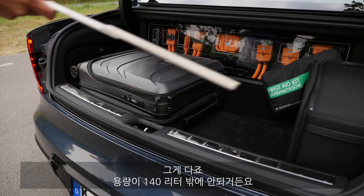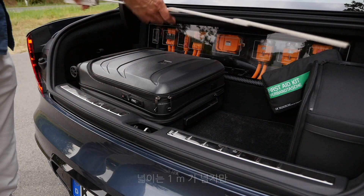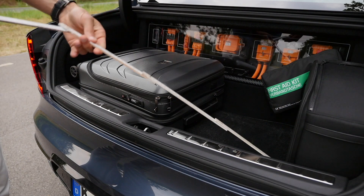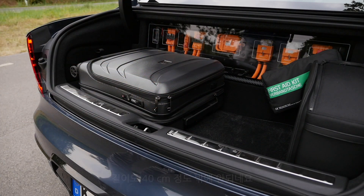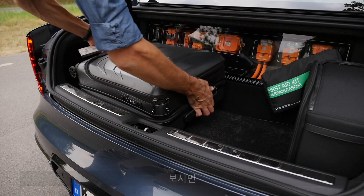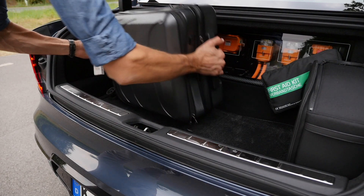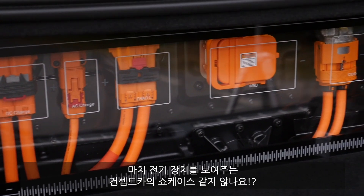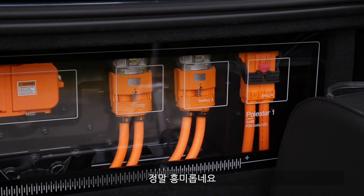The trunk holds about 140 liters. The width is actually a little over a meter, but the height is barely 40 centimeters and the usable depth is just about 40 centimeters in length. A bag could also fit vertically. But even more interesting is the showcase below — it's like a real concept car display of the different electric drivetrain components. Very interesting and fancy to see.